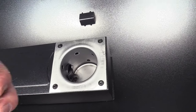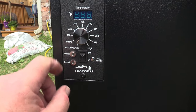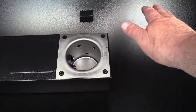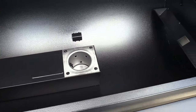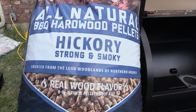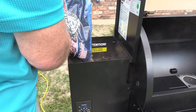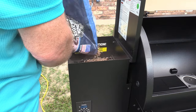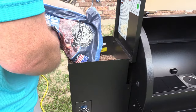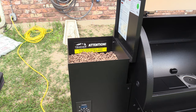All right, we got the auger running, we have airflow, we have heat - we're in good shape. Now you turn your dial back to shutdown cycle and it's gonna run for about five to ten minutes. It resets the hot rod in there and burns all the pellets out of the fire pot. The auger doesn't turn - it's just a fan and pellets burning off. Next step is to put some pellets in the hopper. I got some Pit Boss hickory - we're gonna fill that bad boy up. It holds 18 pounds and that's a 20 pound bag, so you can cook for a long time on this.